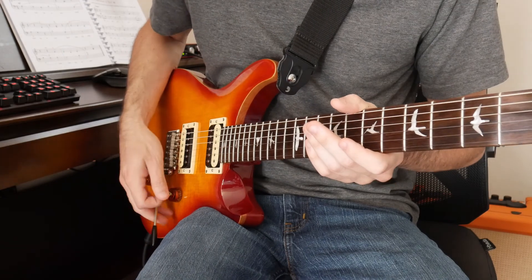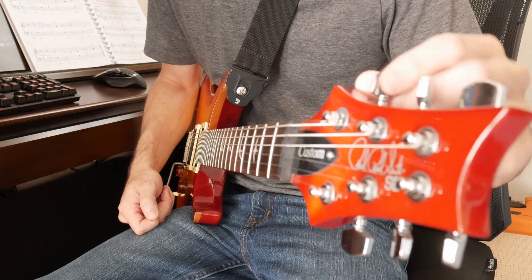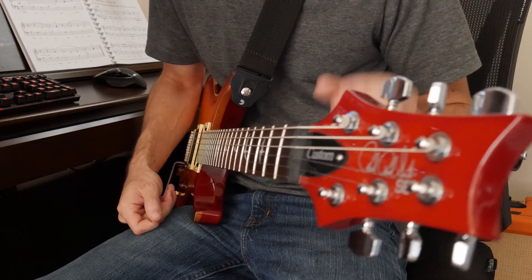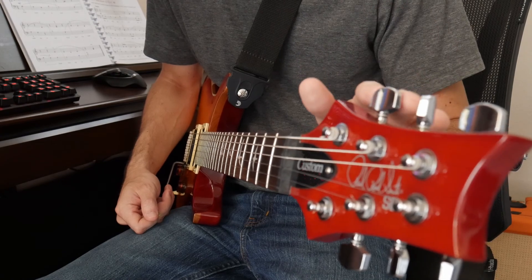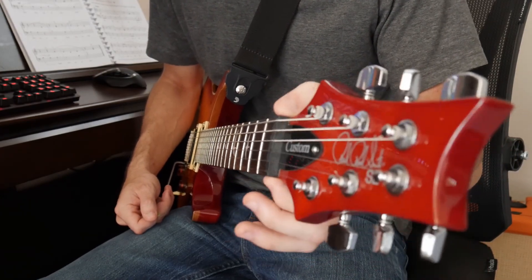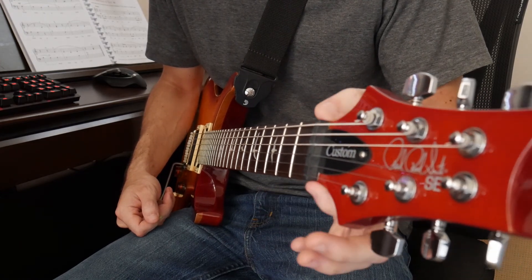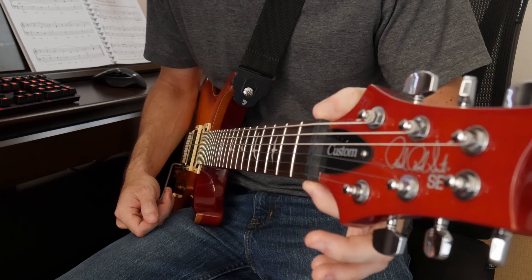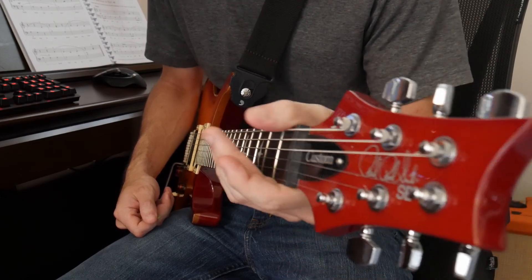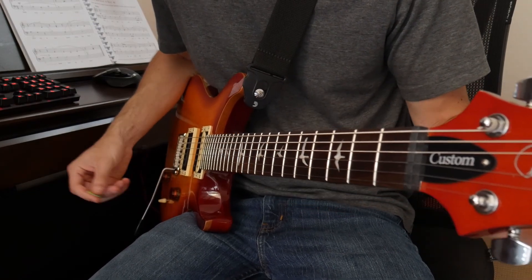As far as the tuners go, they feel nice — they're supposed to be 18-to-1 ratio, they definitely have a lot of grip and are very accurate. Every now and then I feel like it's slipping, but I don't think it's actually the tuners; I think it's the nut. The nut appears to be some sort of graphite-plastic blend, but this one was cut narrower than the neck, so when I rub my fingers near the nut I can actually feel the edge of the fretboard — not a pleasant feeling, and not something you'd want to see on a seven or eight hundred dollar guitar.